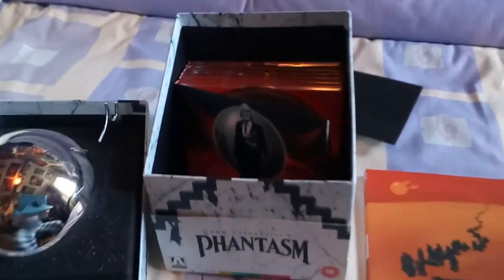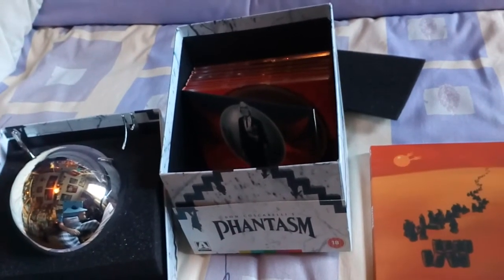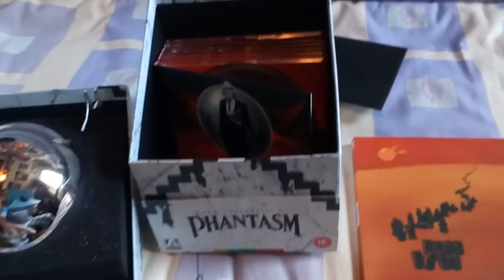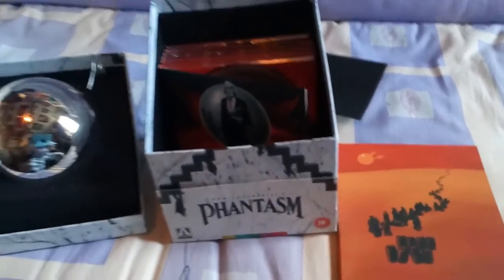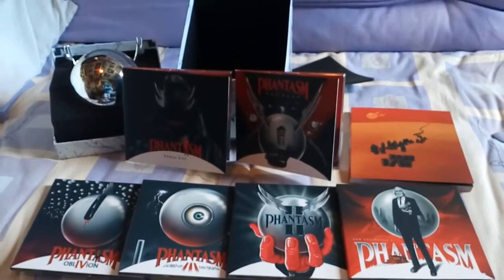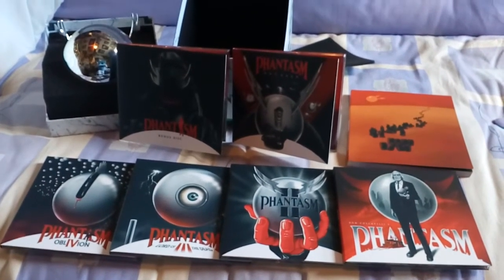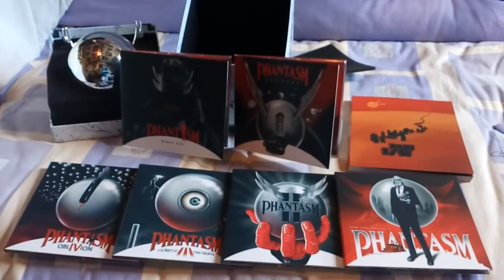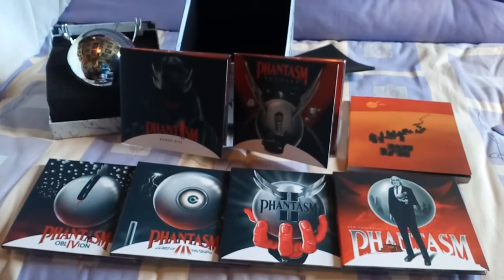Inside the box you can see the discs. I will take the discs out and show you what they are like and show you the packaging. Here are the discs and the outer packaging of where each disc is housed. It's made of pretty good stuff — the packaging overall is really nice, pretty well made and well put together.